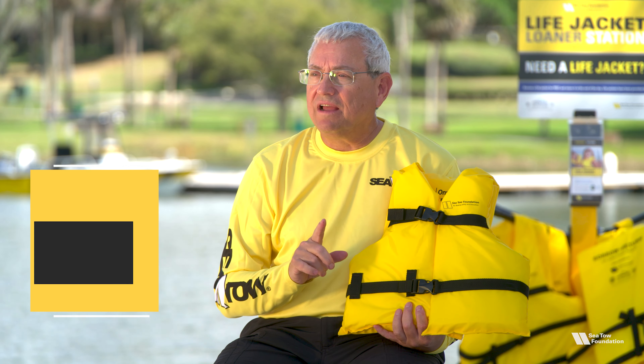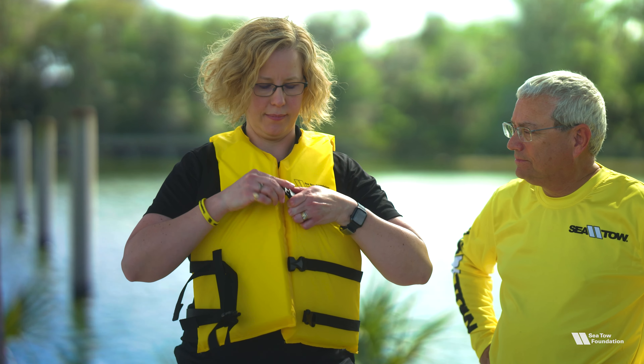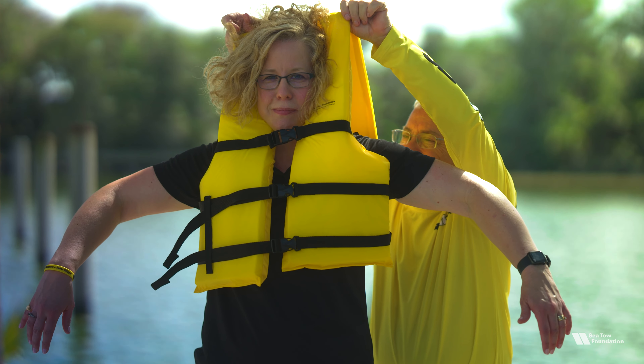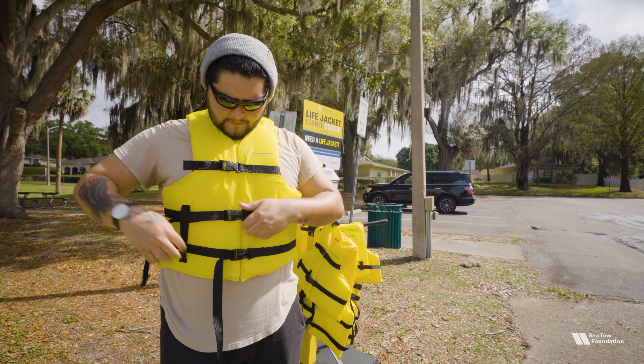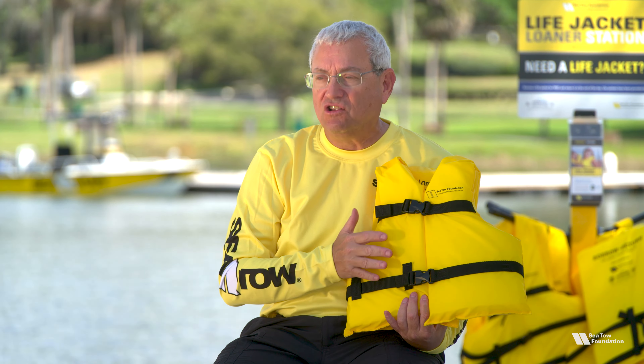Step 3 to ensure a life jacket fits is to put it on the person. Buckle and zip to make sure the straps are snug, then pull up on the shoulders of the life jacket. If it comes up to the person's ears or chin, it's too big. You can try adjusting the straps to make them tighter, or move to the next size down and try that one instead.